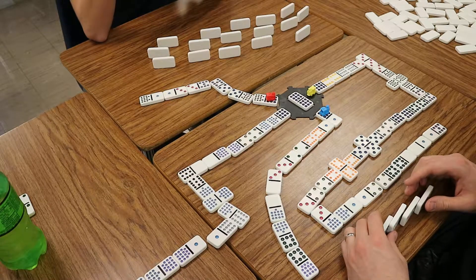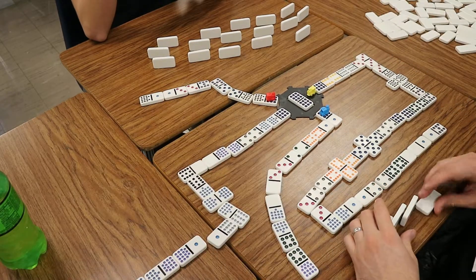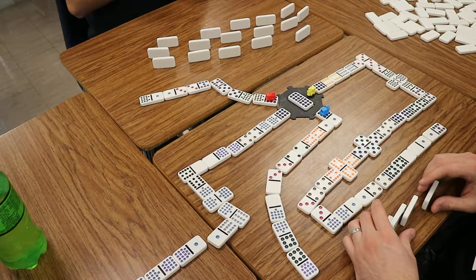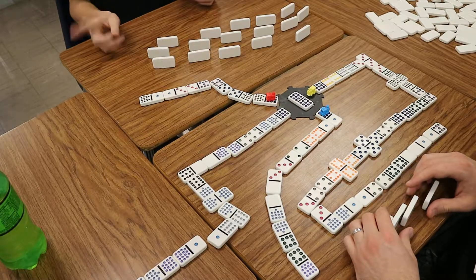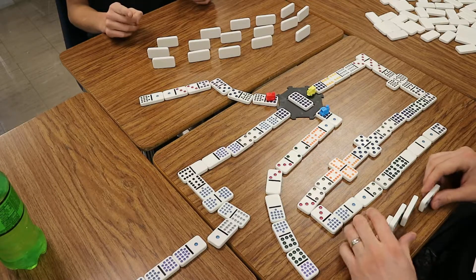You're next, I guess. You're up. Wait, I'm going to have to draw. Not yet — you only play one at a time. Can't connect with you. Or you. Or you. Or that. Maybe. No, I can't. Can't play on his. I can't connect yours to that.